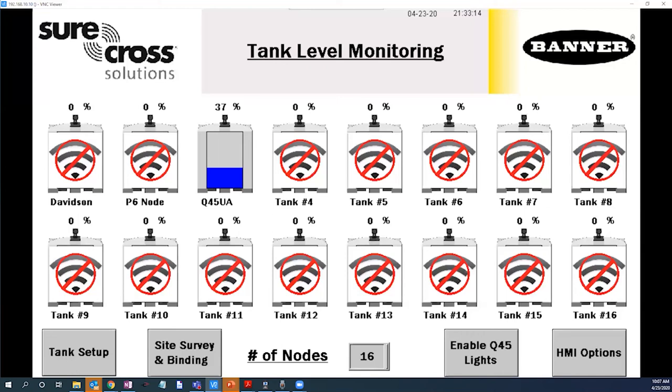With a Banner Q45 wireless ultrasonic sensor and a few clicks of the mouse, the Banner tank level monitoring solutions kit is ready to solve your tank level monitoring needs. Stay tuned for future how-tos on Banner wireless solution kits and much more.